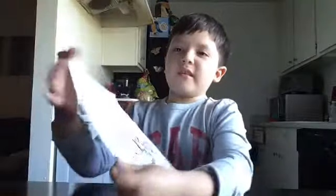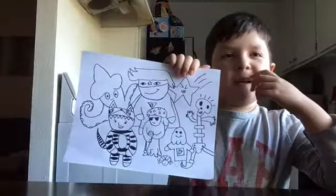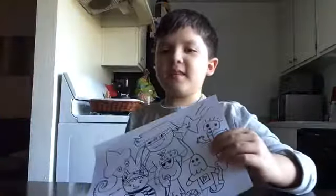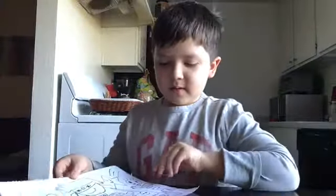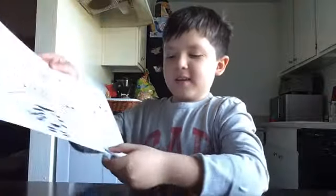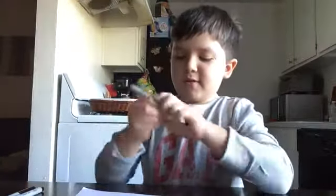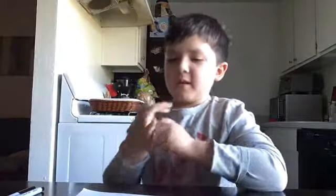This actually took a while to make — I'd say like an hour and a half. But I really like this. Oh wait, I forgot to ink his little leg right here. Let me just do that really quick with my markers. Done — just your little leg. There we go.